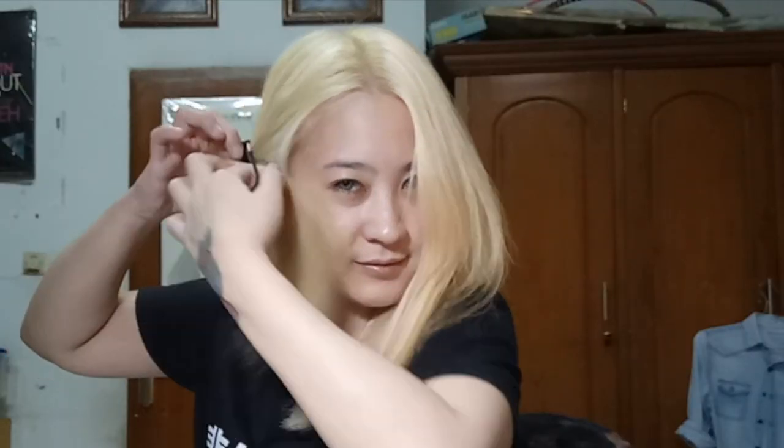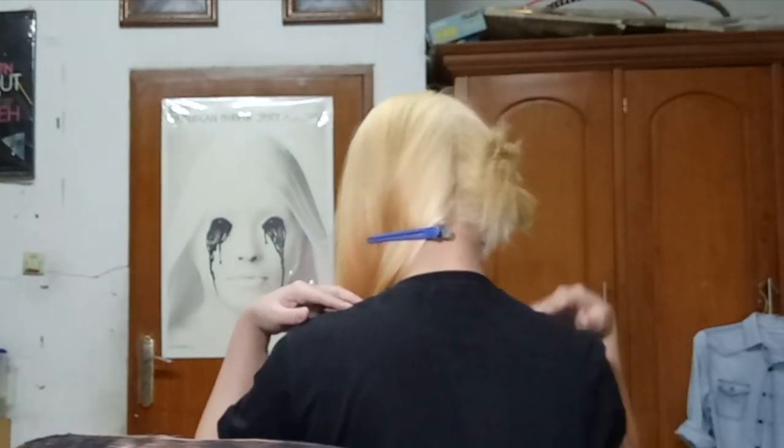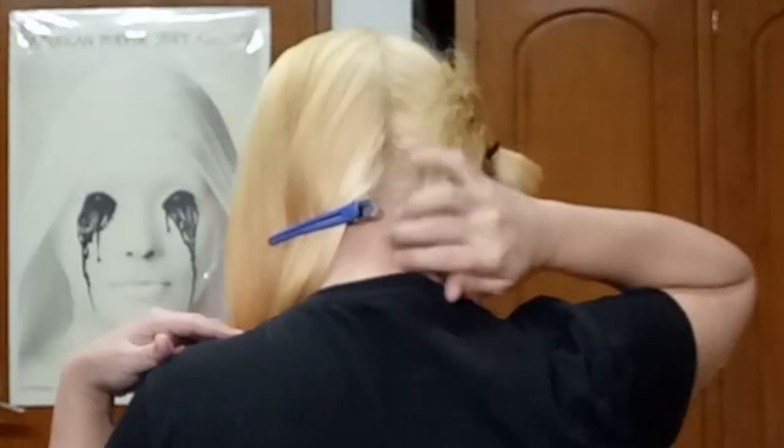Tie your hair where you want to dye the other part for later. Also don't forget to clip your back section with a bobby pin or any thicker clip so you know where to dye and don't go over the line.